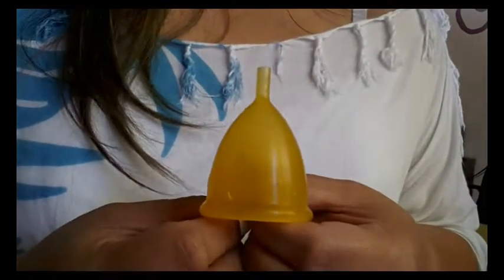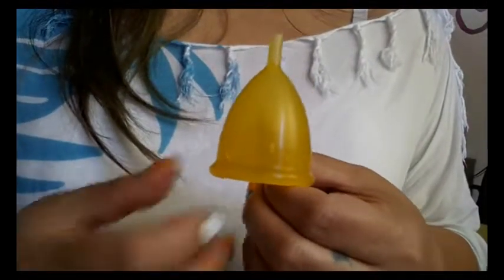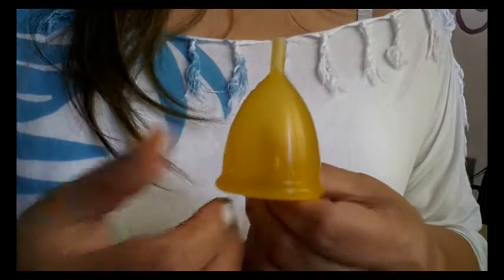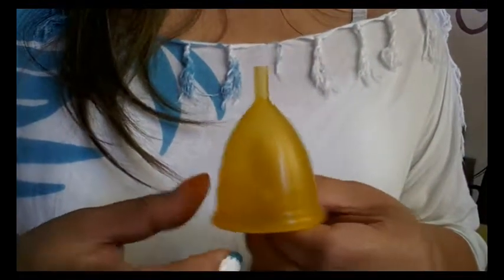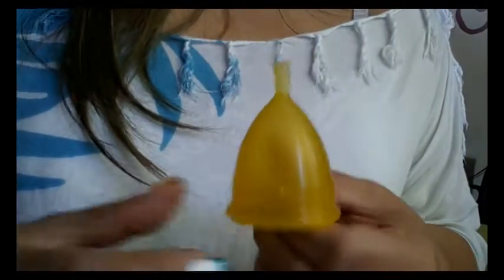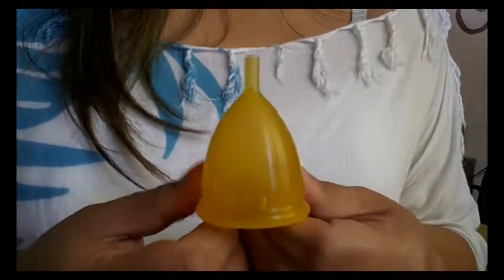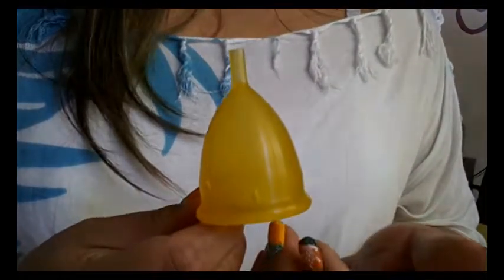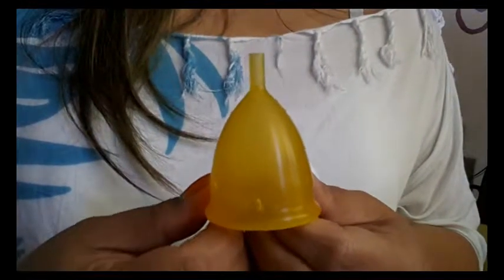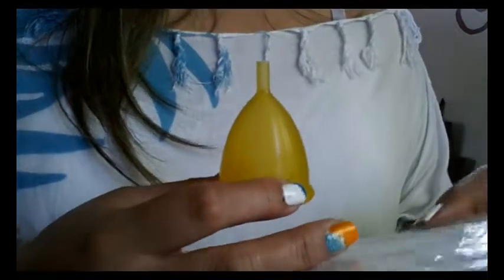I also ordered it from Feminine Wear because I had gotten five cups altogether, so I got a good range of cups from one website — I didn't have to pay for shipping for each of these different companies. On the Lady Cup website they show a box that the cup comes in, and I didn't receive that, which is fine with me since it cut shipping down for me.